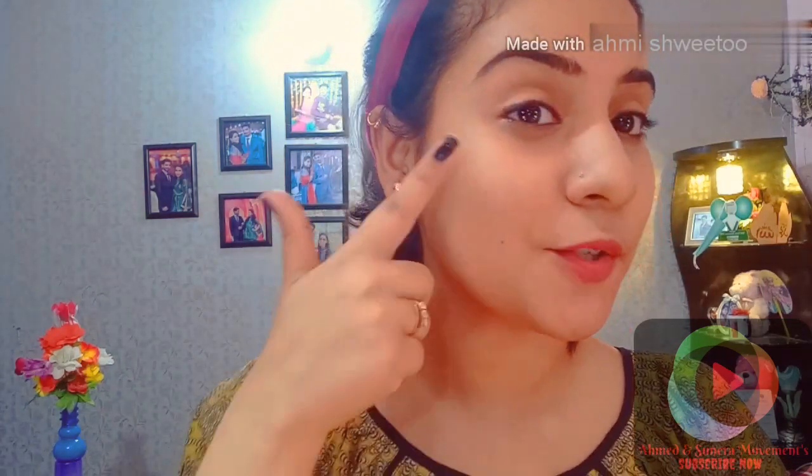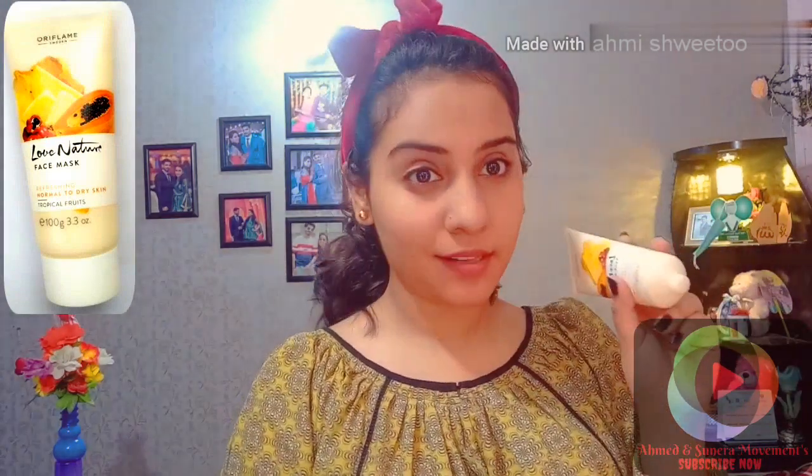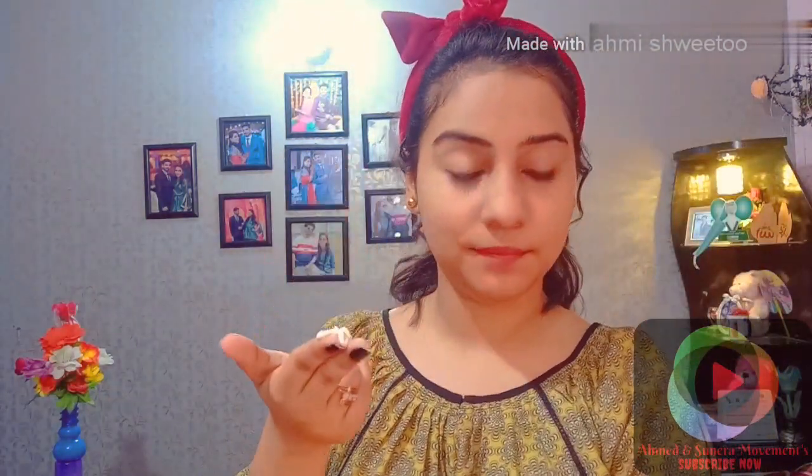After scrubbing, you can see that the skin has been cleaned. Now we will use the third product of Oriflame. Apply it in this way and leave it on for 15 minutes. Friends, you can see the results.